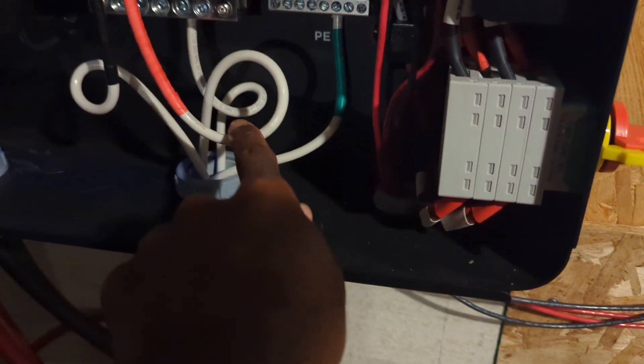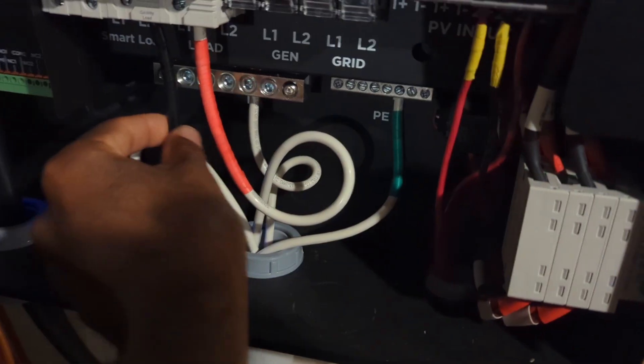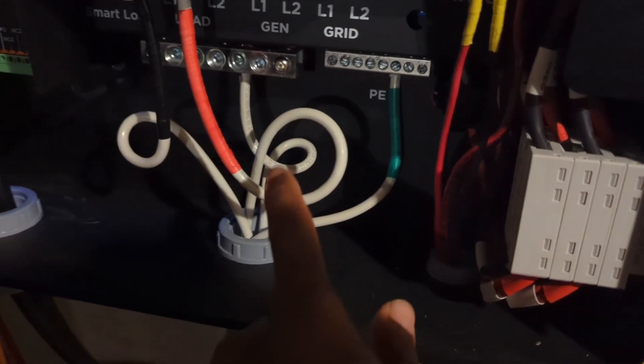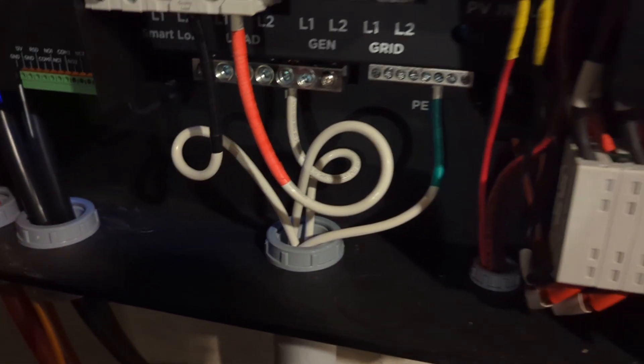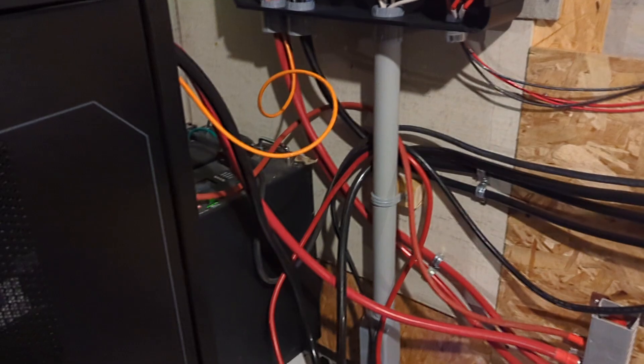I'm using the white wire because I got a really good deal on it — I just put tape around it to mark the wire. I got it at Lowe's for 21 cents per foot. I only have communication between three server rack batteries; all the other batteries don't have communication connected to them.